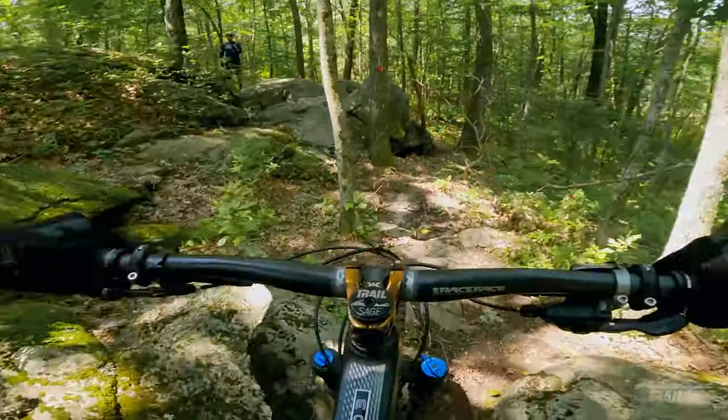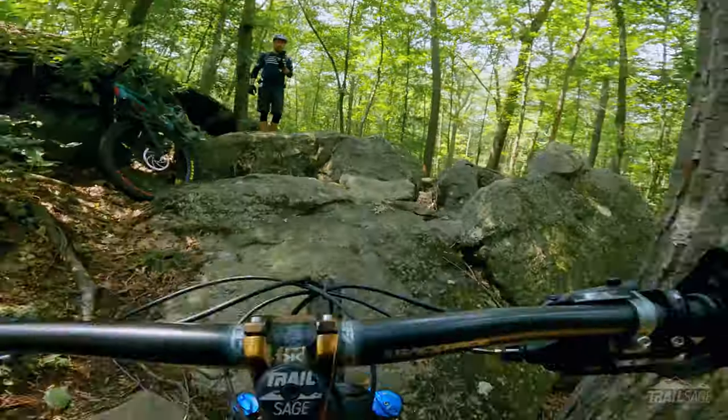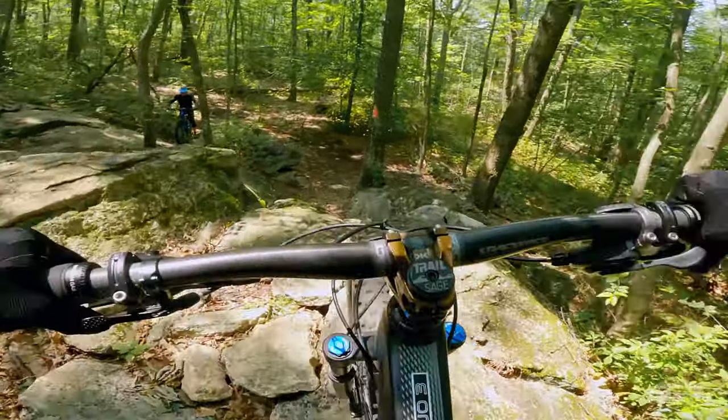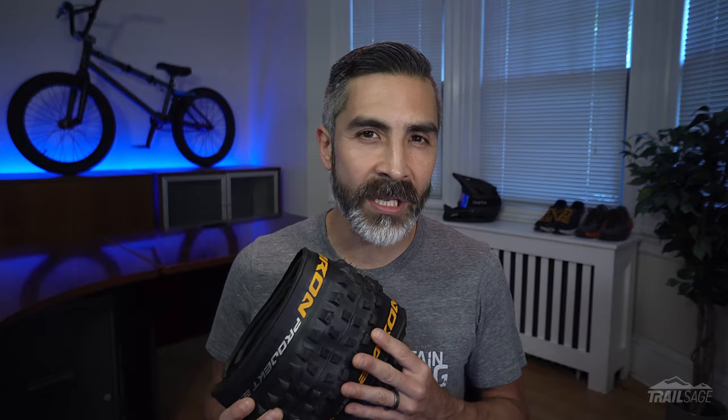Now I know bike tires are a sensitive subject for some folks and I totally get it. I'm fiercely loyal to my bike tires as well, which is why I tested these a full year before deciding to review them. I'm not here to convince you to switch if you're happy with what you already have. However if you're not satisfied with what you're currently riding or you're looking to upgrade to something a little burlier, then try giving these De Barrens a shot.